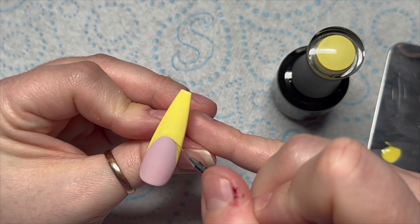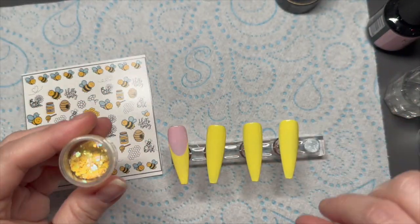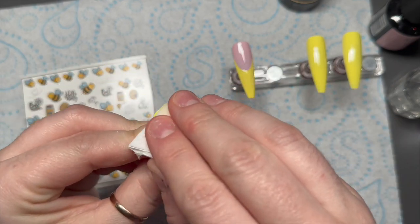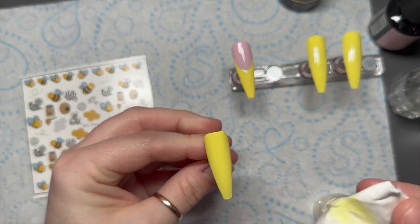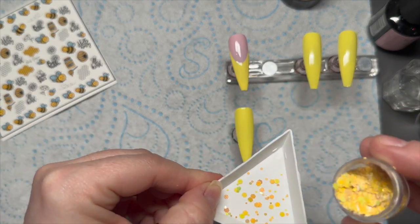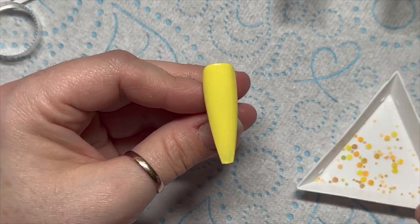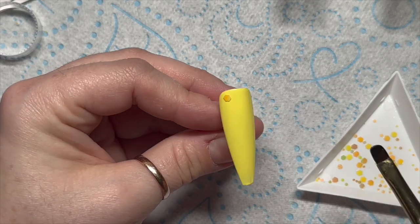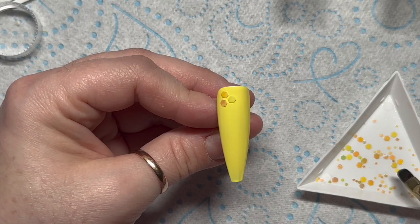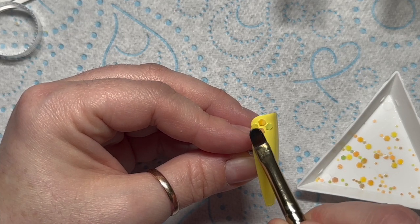Once I'm happy with how it looks I'll pop it in the lamp for a cure — you might need two coats, you might not. This is the Chickadee glitter, or confetti, it's really nice. Before I apply that, I'm going to wipe off the tacky layer and you're going to need a bit of base coat — pop a bit on a palette. You only need the tiniest bit of base coat on the nail, because we're going to put these bits of glitter on in a honeycomb shape. If you put too much base coat on they're just going to move around — you literally want the tiniest bit.